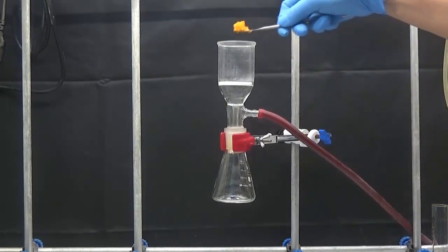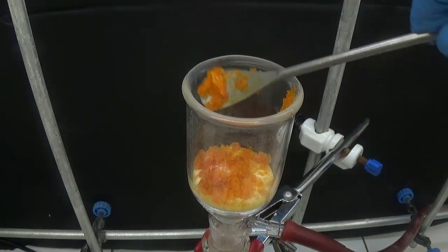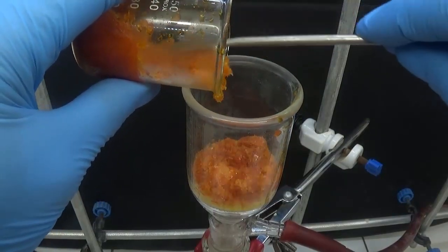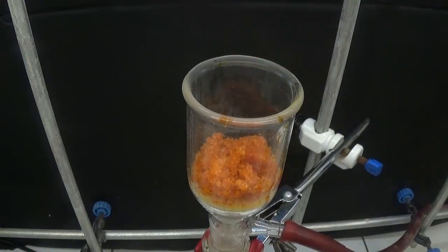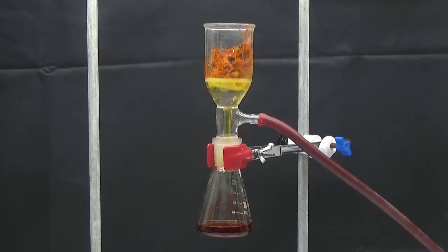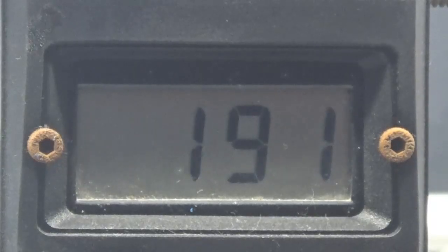The mixture has frozen; we put it into a filter funnel and let it come up to room temperature. We activate the vacuum to remove the acetic acid and collect the purified isatin, then dry it in a kiln at 80°C. The purified isatin has a defined melting point of 191 degrees Celsius.